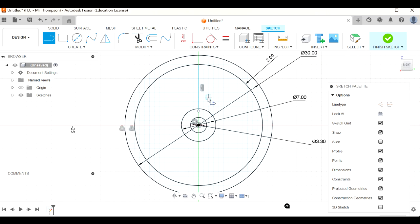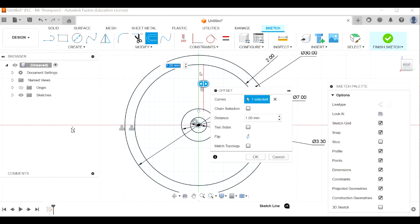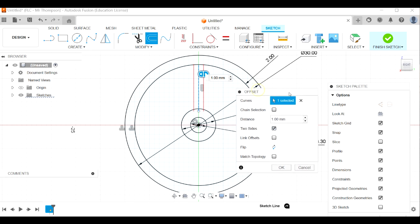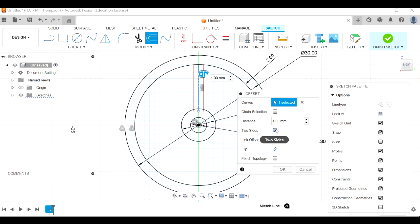I'll press escape since I don't want to draw any more lines just yet. Click on the line and press X to make it a construction line - that's the center line of my spoke. Now I need to give it some thickness using offset. I'll click offset, select that line, and use the two-sides option - a new feature in the latest version of Fusion. That's one millimeter each side, so the total width of my spoke is two millimeters.